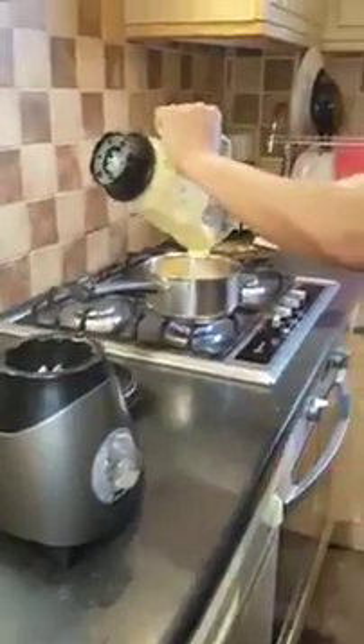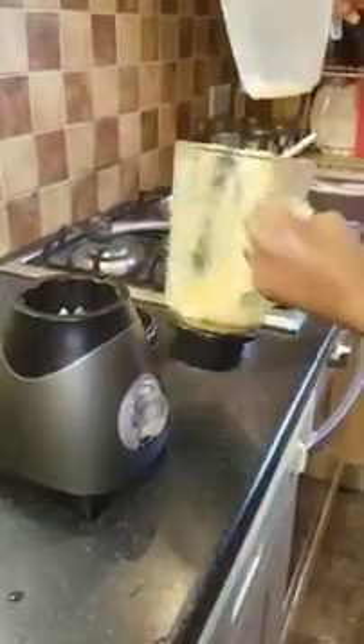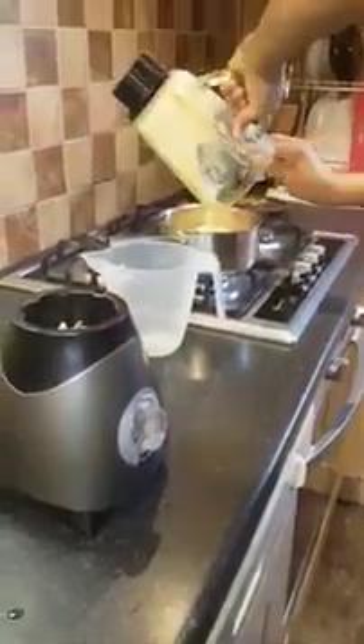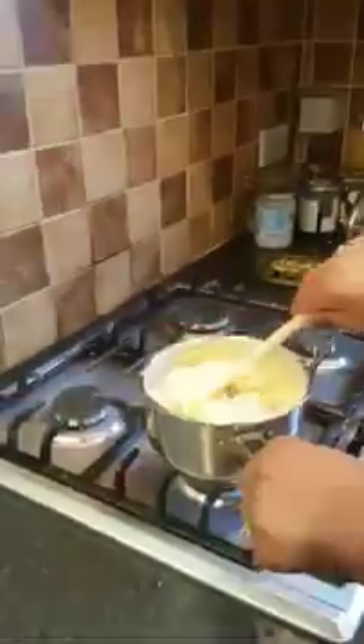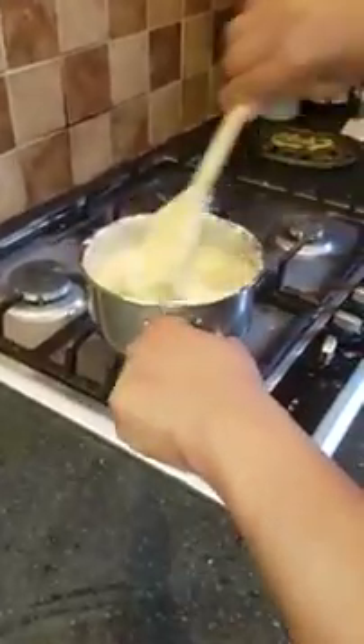I'm going to pour this into the pot now, and add more water to rinse. This is part of the 400ml of water that I've used. All we have to do is start to mix. The cooker is on and we start mixing — all we have to concentrate on is just continuing to mix. As you can see, it's getting thicker and thicker.